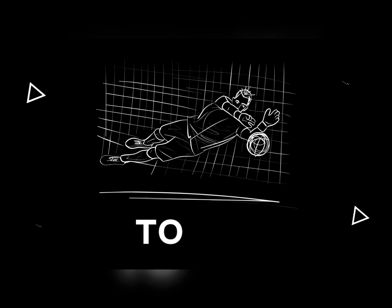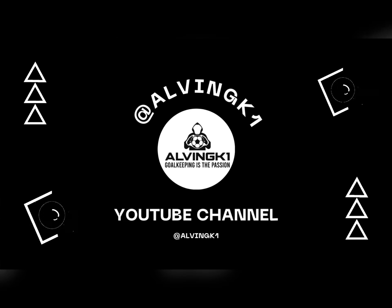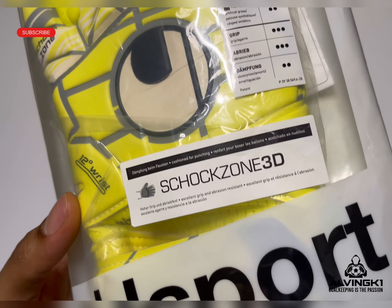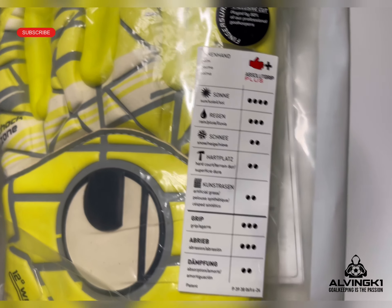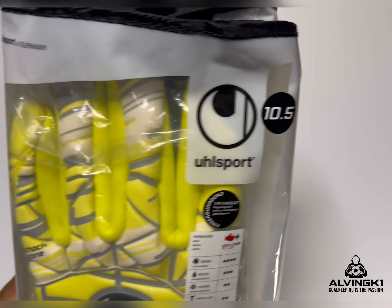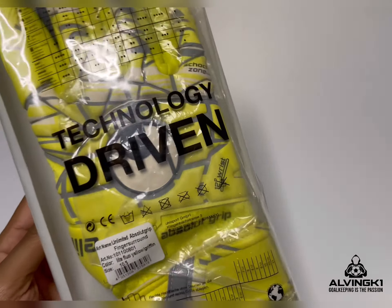What's up keepers, Alvin GK1 here, welcome back to my YouTube channel. This is an unboxing showcase video — I've been doing a little series of these, and basically you'll be able to see me take some gloves out of a bag and give you my opinion, my first thoughts, generally what I like, what I don't like, and a little bit of history about the gloves. Stay tuned, hit that like, share, subscribe, comment below any questions you have and let's get into it.